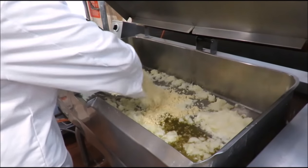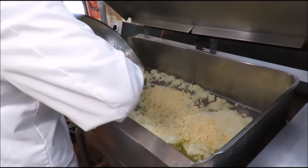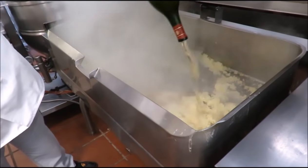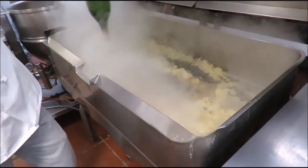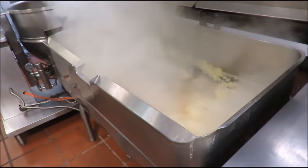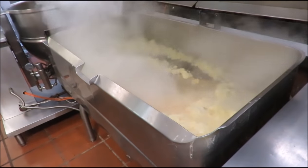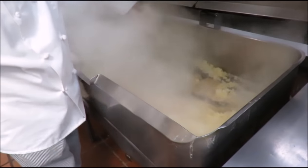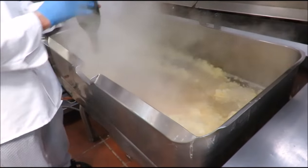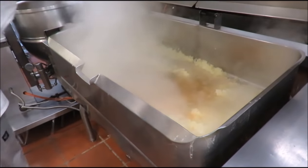We're going in with the garlic now. Look at that garlic — doesn't that look good? About two and a half pounds of garlic. You've got to love garlic; if you don't love garlic, you're not Italian. That's about a whole bottle of dry sherry going in there. Oh man, does that smell good already? You're going to get high coming off of it. I'm free-basing sherry.